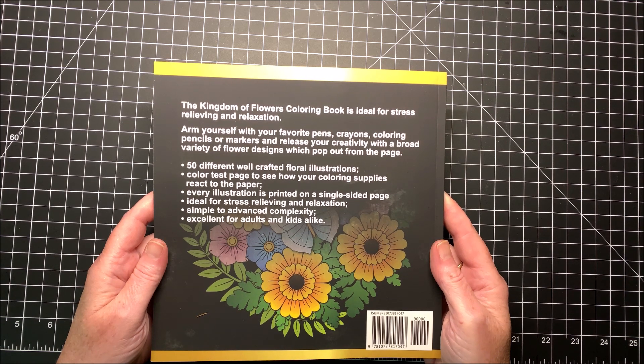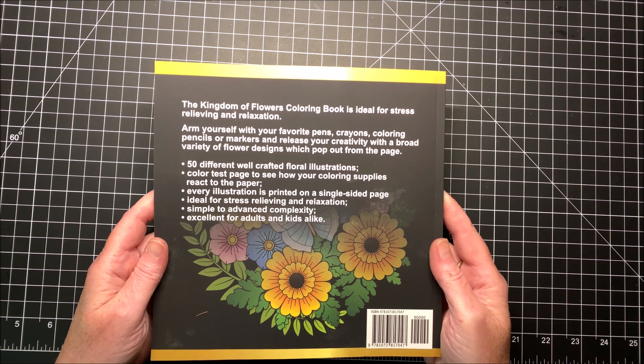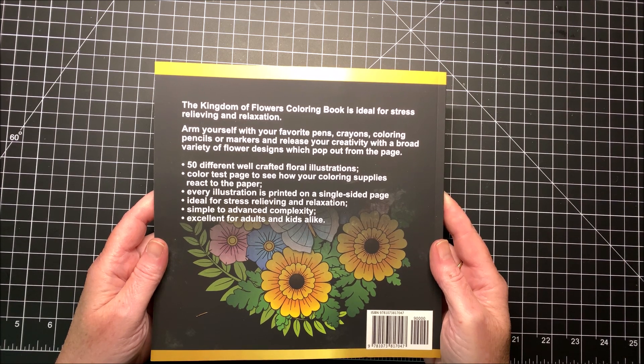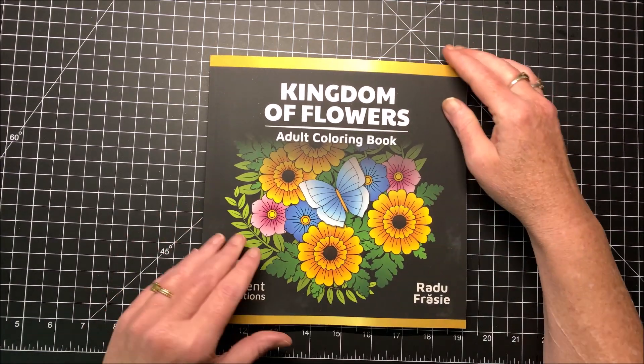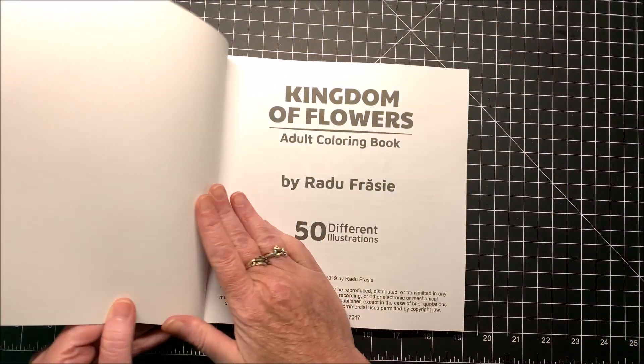Color test page to see how your coloring supplies react to the paper. Every illustration is printed on a single-sided page, which is something we always look for. Ideal for stress relieving and relaxation. Simple to advanced complexity. Excellent for adults and kids alike. So let's see what's in the book.